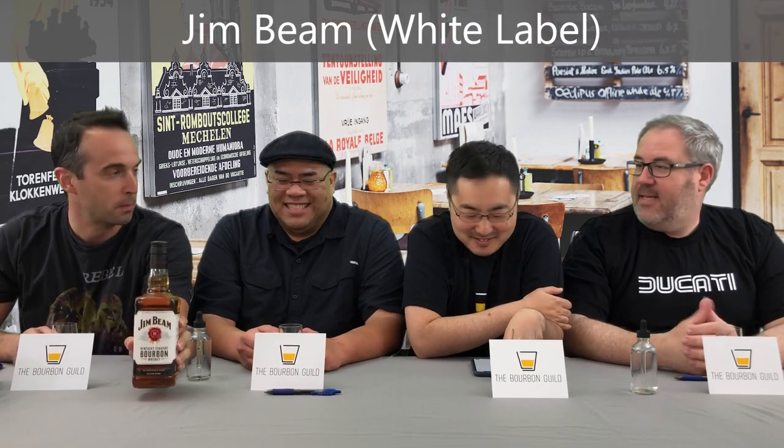Have any of you ever heard of this bourbon before? Is this a micro distillery? It's a new product called Jim Beam. In all seriousness, we don't just review the rare and hard-to-find bourbons on this show. We also want to make sure we review the best-selling bourbon in the world — Jim Beam White Label specifically. They've come out with a number of different Jim Beams, like double-oaked and a number of varieties. But this is the original, the White Label Jim Beam.